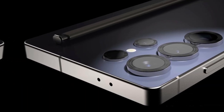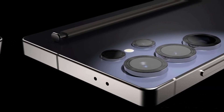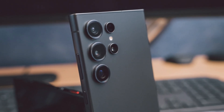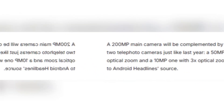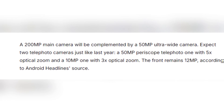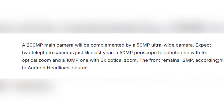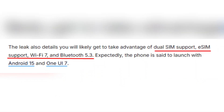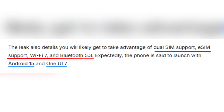The camera setup is nothing short of spectacular, headlined by a 200MP main camera, a 50MP ultra-wide lens, and dual telephoto cameras — a 50MP periscope with 5x optical zoom and a 10MP lens with 3x optical zoom. The front camera stands at 12MP, ready for crisp selfies. Connectivity options include dual SIM, eSIM, Wi-Fi 7, and Bluetooth 5.3.